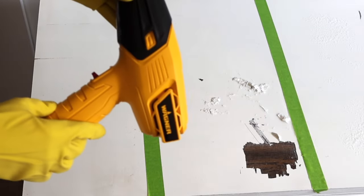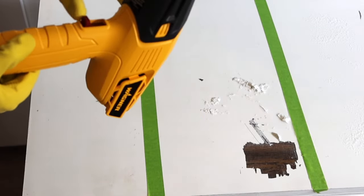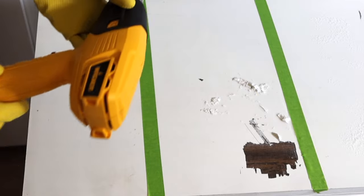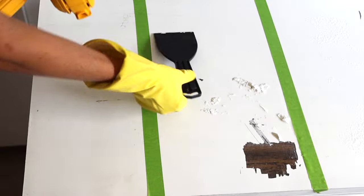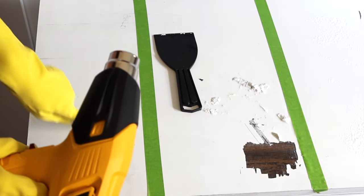For the heat gun, I'm using just a Wagner heat gun and I'm going to use it at the highest temperature I can get. When I feel like it's heating up well, I'm going to start scraping.